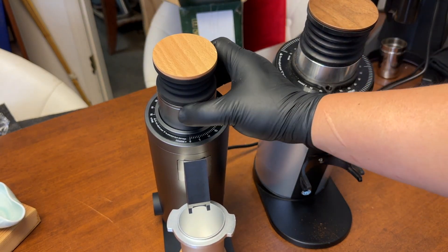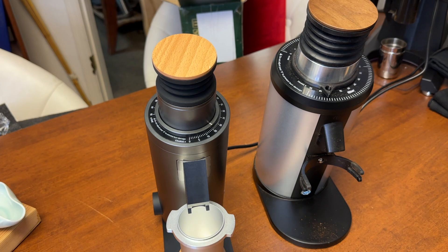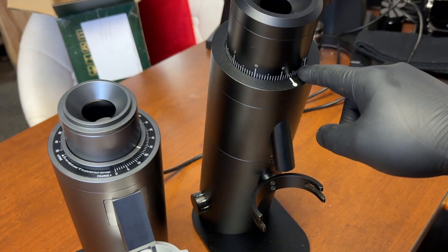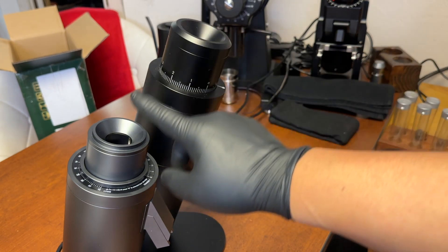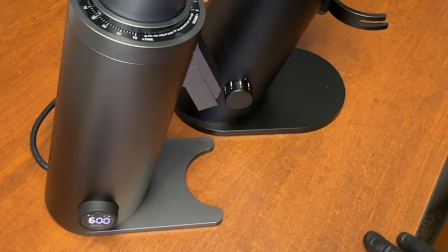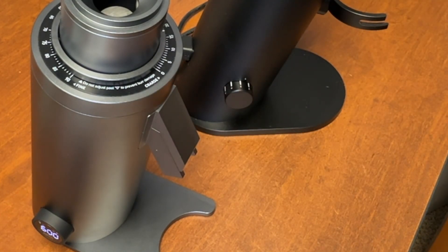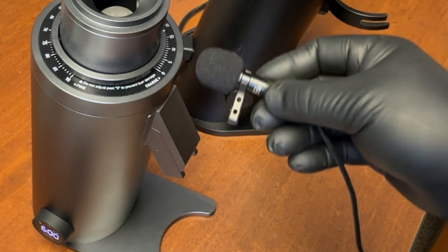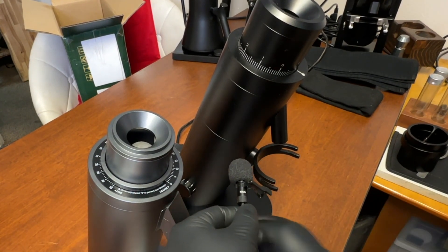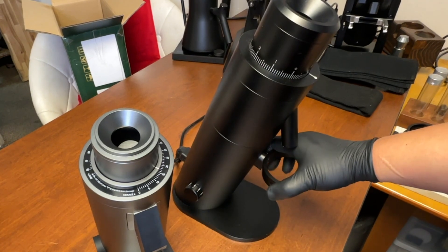So far, very thoughtful design — looks great. But ultimately it's about how the coffee tastes. Let's compare to the Optional P64. The P64 is much taller, with the RPM controller on the bottom. It's extremely quiet as well. We are comparing apples to oranges here — it's not a fair comparison, since this is a $600 grinder compared to almost $2000.